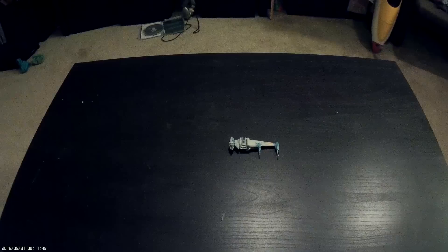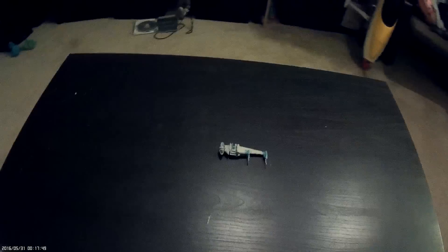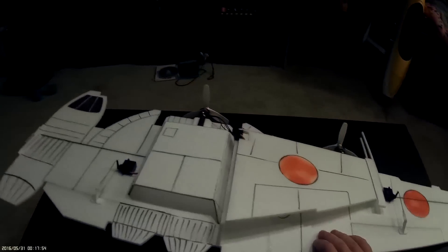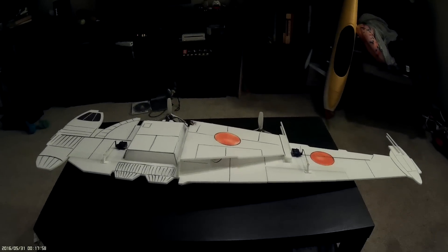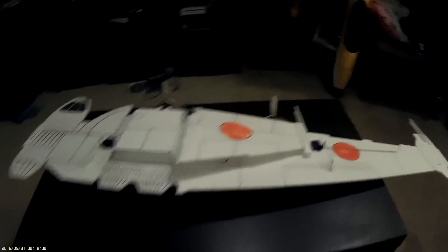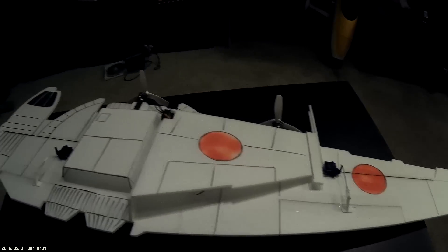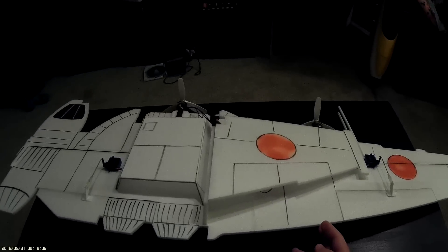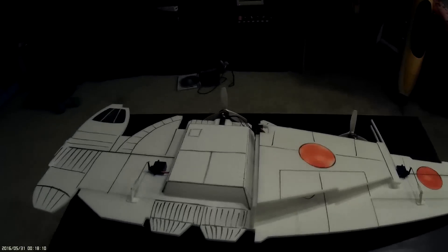Right here is the result of a weekend's worth of fiddling. Here is the boilerplate rendition of a B-Wing. I'll show you guys a video of it doing its airplane thing in a little bit. This was a bit of a bear to get working.